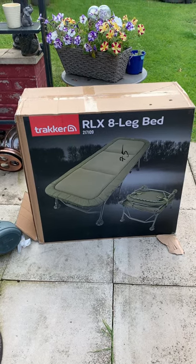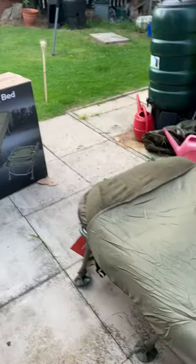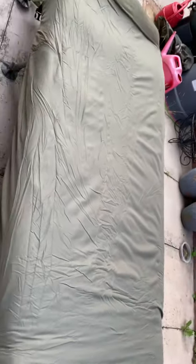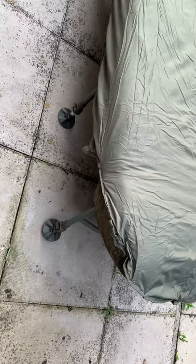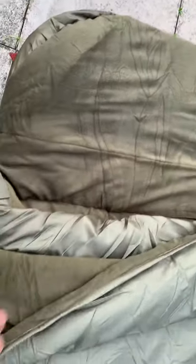Well, here it is — my new bed chair finally arrived today. It's the Tracker LX8 leg bed chair. I decided to get the Big Snooze and thermal cover with it. As you can see, it folds out nicely. I've only just attached the thermal cover, which converts the Big Snooze from a three-season to a five-season.